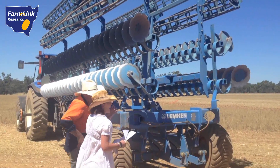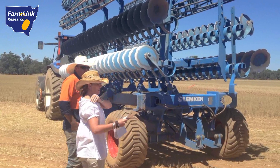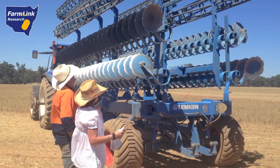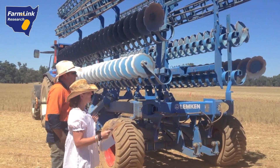Compared to traditional discs and cultivators, the Helidoor Gigant can leave the soil open, but the big seller with this machine is the packing rollers. Ninety percent of the weight of the machine is on these rollers at the back, which firms down the surface, closing the soil. The double rollers not only seal in the moisture but leave the ground level.